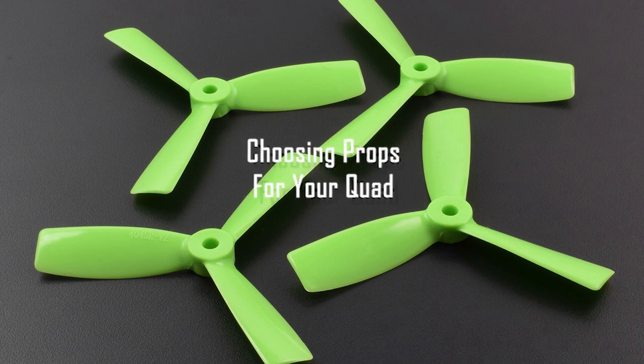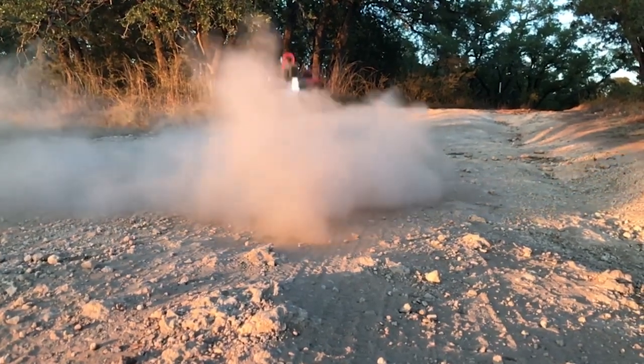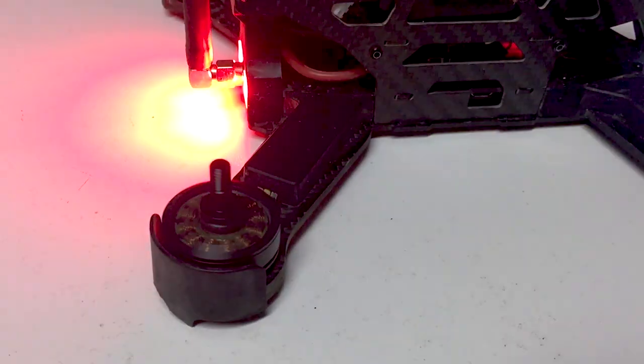Much like tires on a car, the props are what ultimately makes your drone go. Propellers take the energy provided from your ESCs and motors and convert it into lift and thrust. Without them, a drone is just a loud and expensive electronic paperweight.